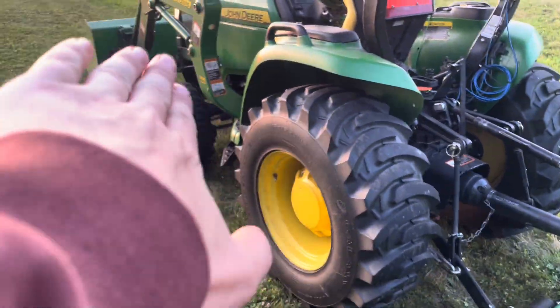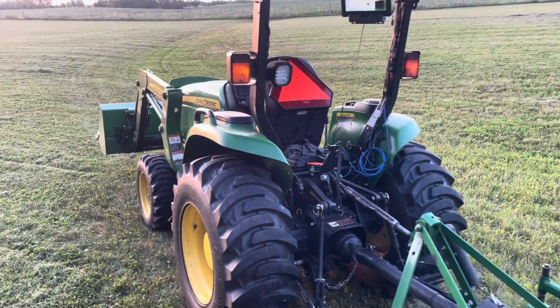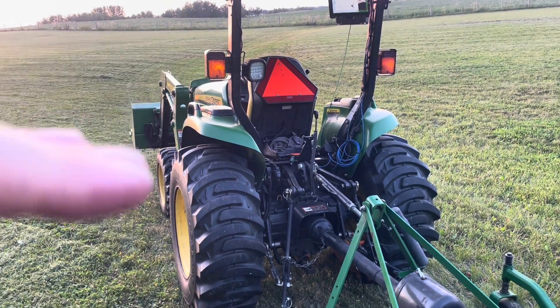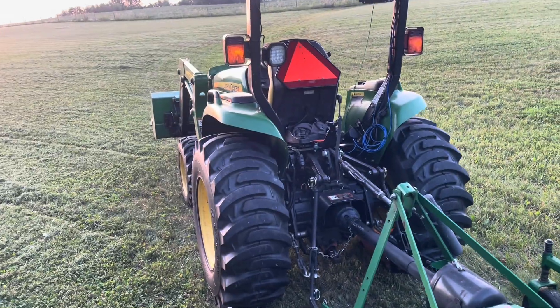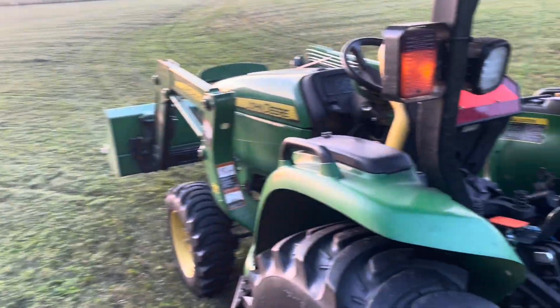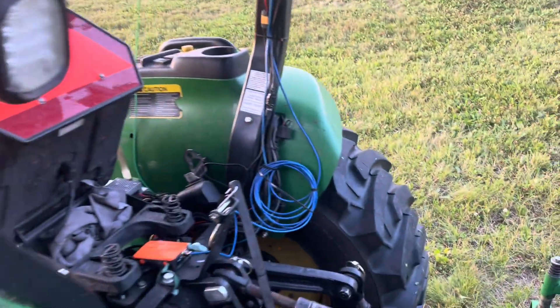I've got a little drainage swale running along here, and I've got the tractor sitting kind of kilter on that. That gives me a known angle — I know it's tilted this way, I don't have to guess. It's angled, but I wouldn't really call it a hill.